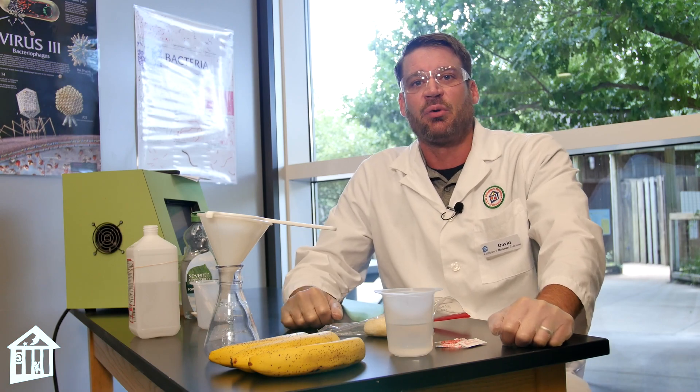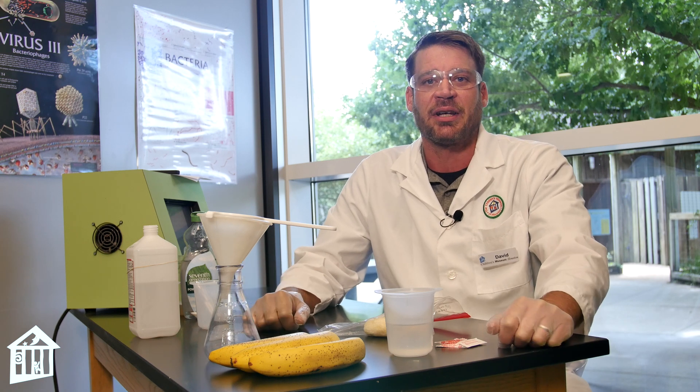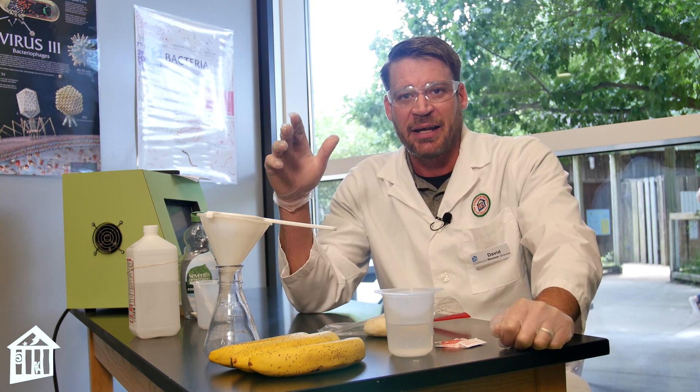Hey guys, David Monk here, after school STEAM educator with Children's Museum Houston. This Good Vibe Show is coming at you right here from one of my favorite places in the museum, Power Science Lab.